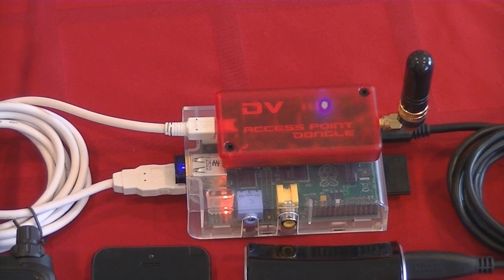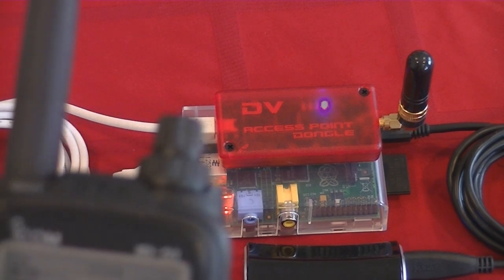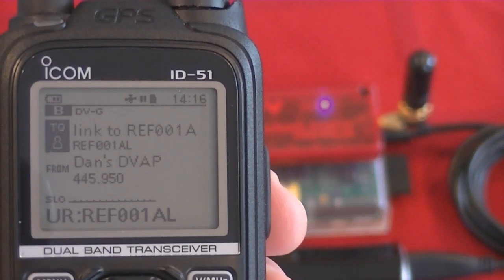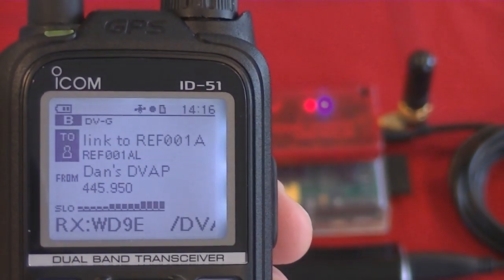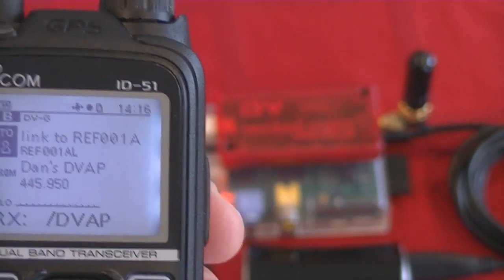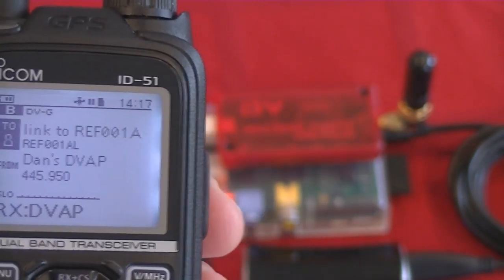So I'm going to take the radio. This is an ID51. I'm going to connect to Reflector 1C. Remote system linked. And you can see the flashing activity lights on the DVAP.